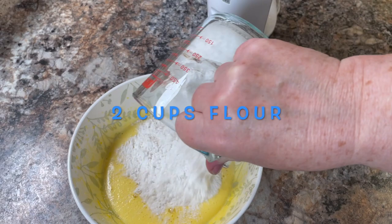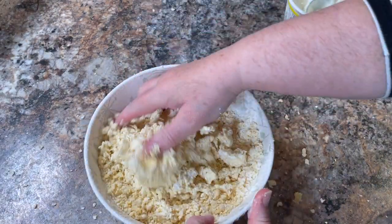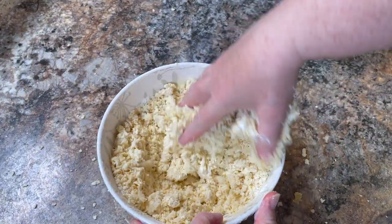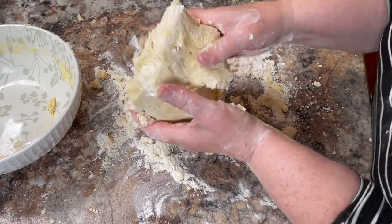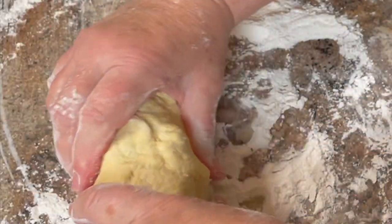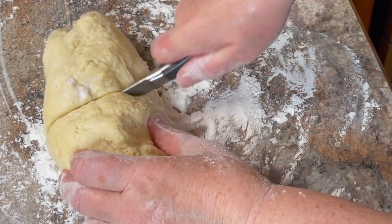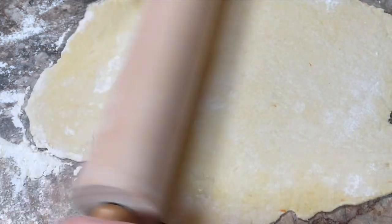Then add two cups of flour, and when you're measuring your flour, measure it a little on the scant side. You can always add a little more flour as you go along or while you're rolling it out — a little bit easier than trying to add more liquid. But if it does seem a little stiff, you can add a little bit of whipping cream or even a little more sour cream to make it pliable and ready to roll out.